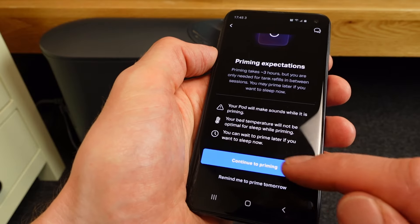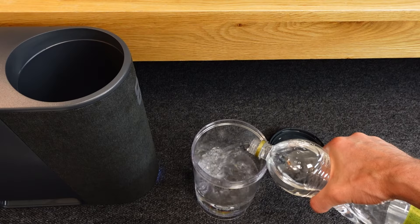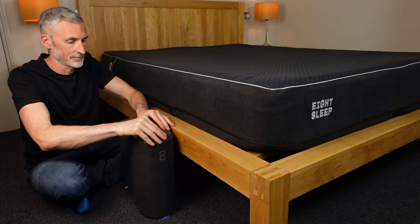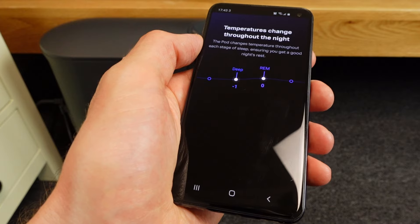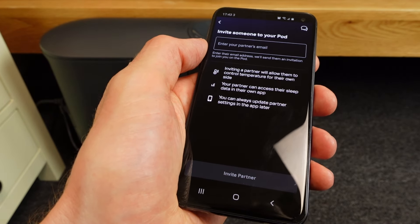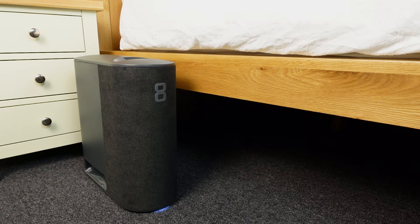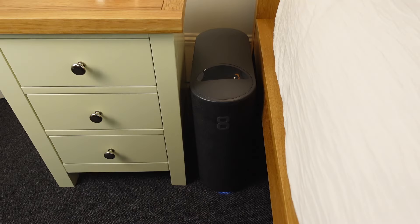I found it was quick and easy to pair my hub with the 8 Sleep app, register my account, and start the priming process. This involved adding distilled water and hydrogen peroxide, but apparently the more recent hubs have internal cleaning now, which is good because I was very nervous about spilling peroxide on my carpet. The priming process took a couple of hours, and you need to be available to add more water when the app prompts you. I made the mistake of setting mine up quite late in the evening, so the whole setup process took around two and a half hours in total. I was also very impressed by the overall look and quality of the various parts and materials.